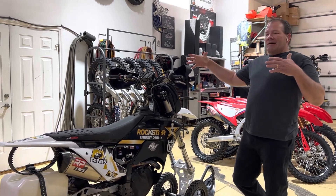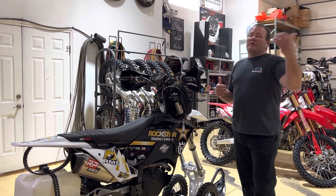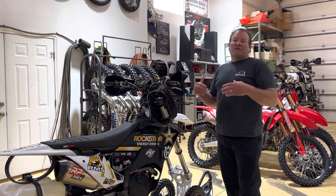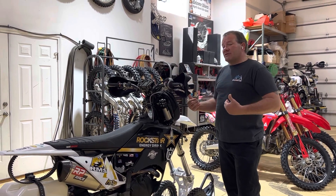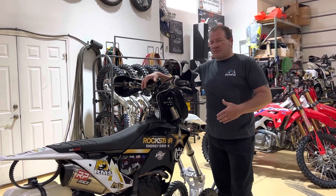Quick rundown as we go forward with the walk-arounds: we're not going to get into all the details of what each piece does and why we use it. We did that on the My Little Pony one, so if you want to reference, go back and watch that — it's a long video explaining why we use each individual piece. But once again, this is our platform of build.